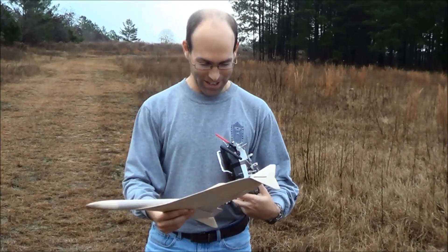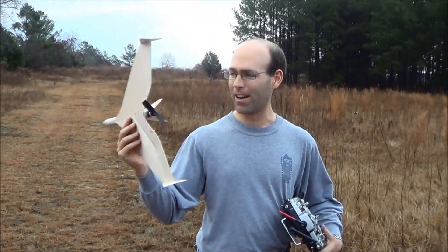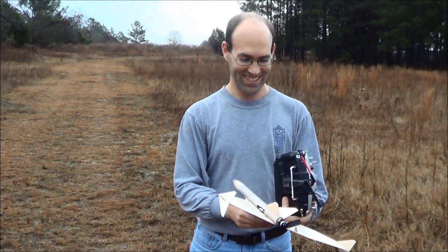I think we've resolved pretty much all the issues. You could use a more efficient prop — that's a bullnose 3.5 by 4.5 — but other than that, looks like it's pretty well good to go. So next up, rocket power, I guess. See ya. Let's go.